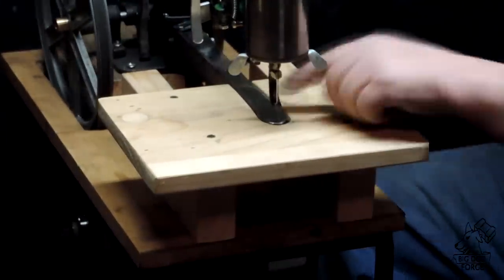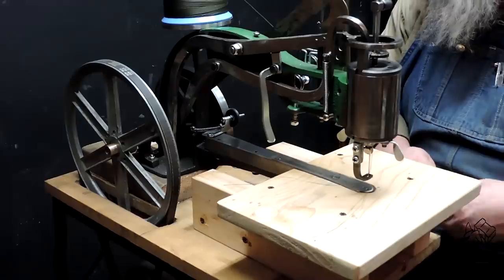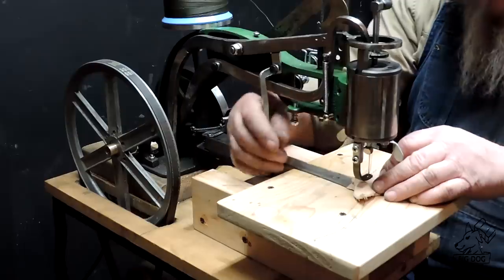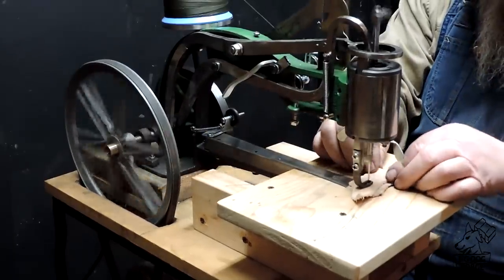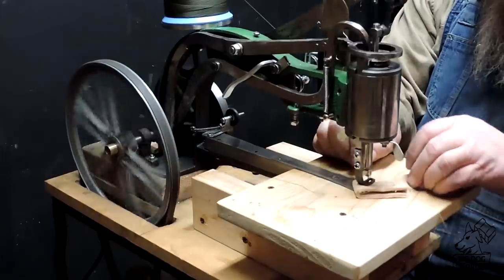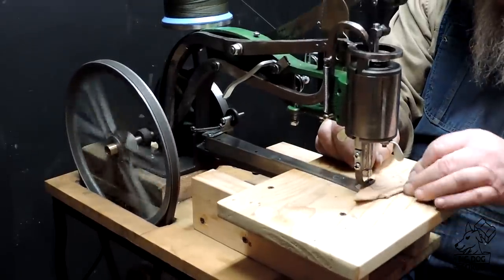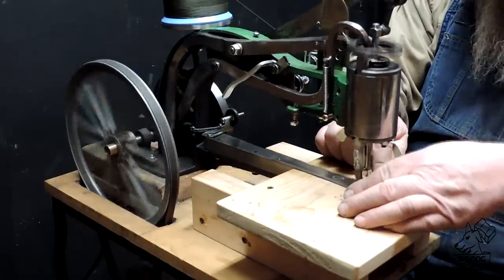It just pushes right down over that cleat, so that will give me a nice flat table when I need it. We're going to grab some veg tan leather — got two pieces to start with and we're going to add a third here in a minute. The torque of that motor, the gear ratio between the lower and the upper pulleys — you just have complete control with it, and there's no lack of power whatsoever.